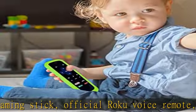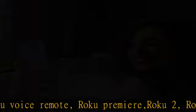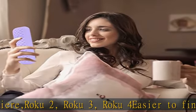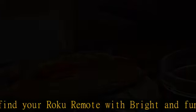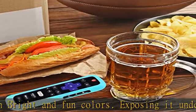The remote battery cover prevents the back cover and battery of the remote control for the Roku TV from being lost. Kids-friendly and lightweight silicone provides maximum protection — anti-slip, anti-dust, shockproof, and washable. Prevents the child from opening the back cover and playing with it indiscriminately.